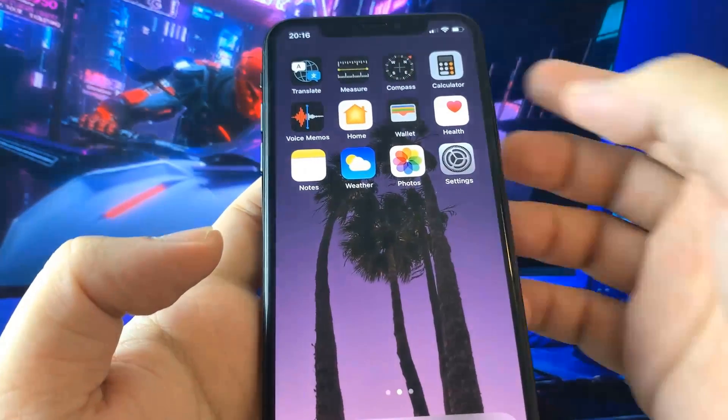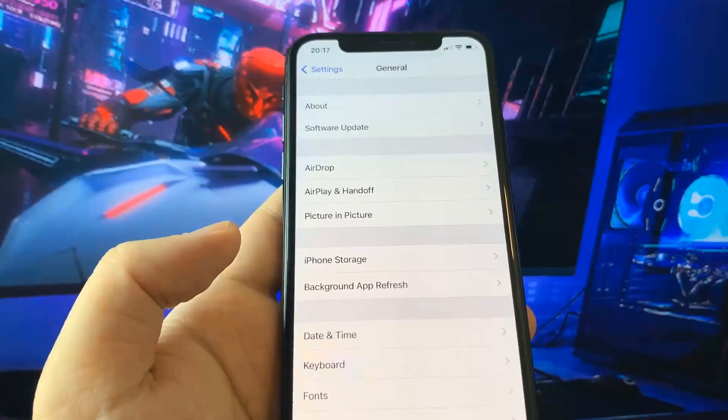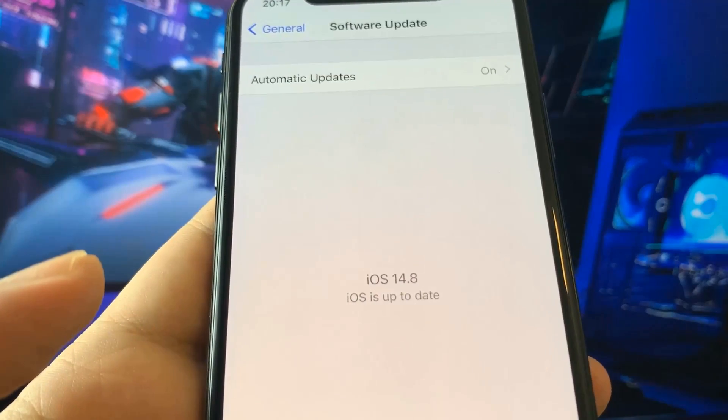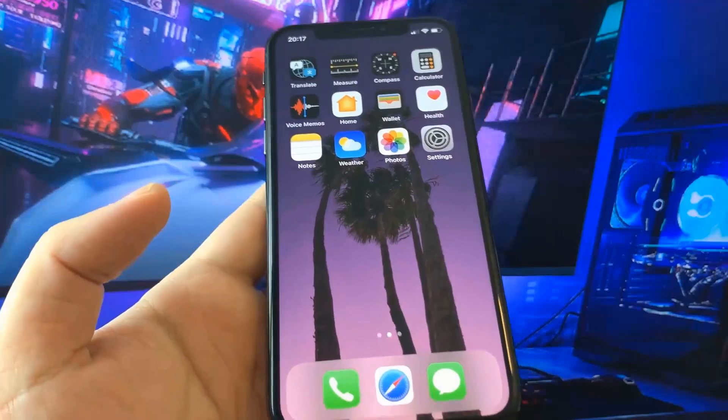Hey everyone! I hope you're having a great day. Today I want to show you this amazing iOS jailbreak using Cydia. As you can see I'm running the new iOS 14. This method is so sick and super simple to do.